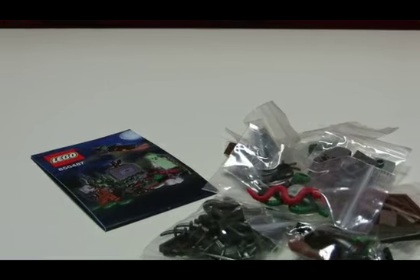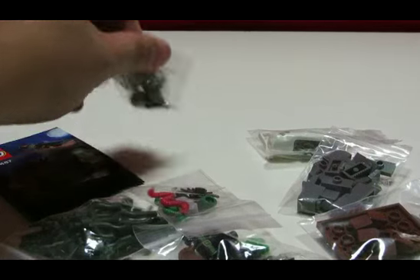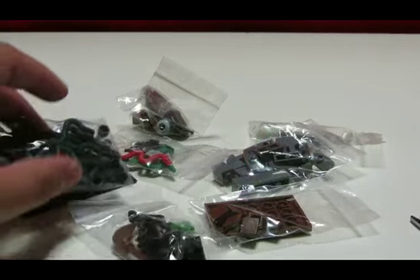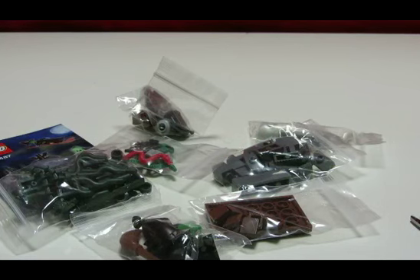That's pretty much it — there are the pieces. I'll probably do a separate video with the build and just showing off a better look at all this. It's all there and I got it at a pretty good, reasonable price — I think it was like 10 bucks or something.